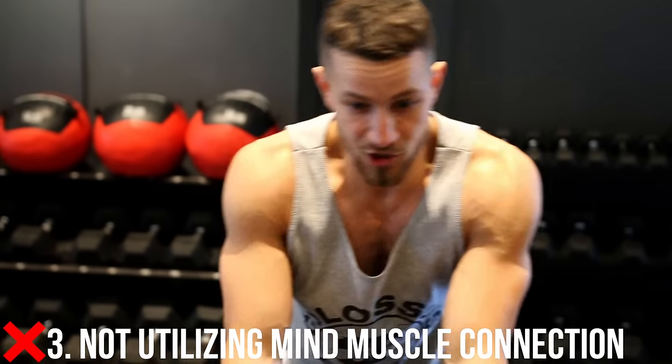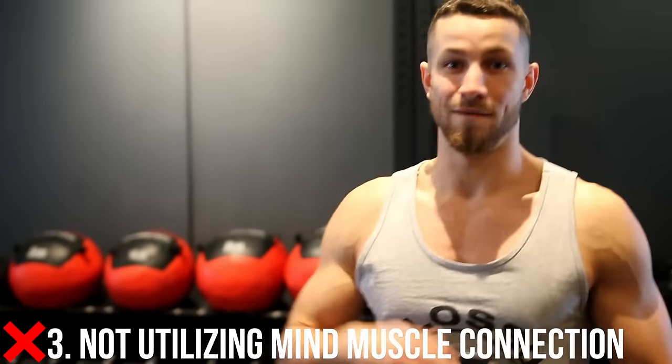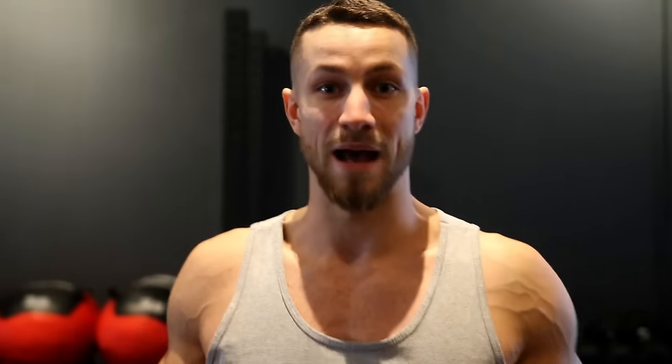This one is all about mind-muscle connection. I could do this exercise all day and not feel anything in my back or see any back gains. So really focus on squeezing at the top for a second or two, focus on what feels best for you, and aim to drive those elbows all the way up towards the ceiling — and you'll see the best results possible.